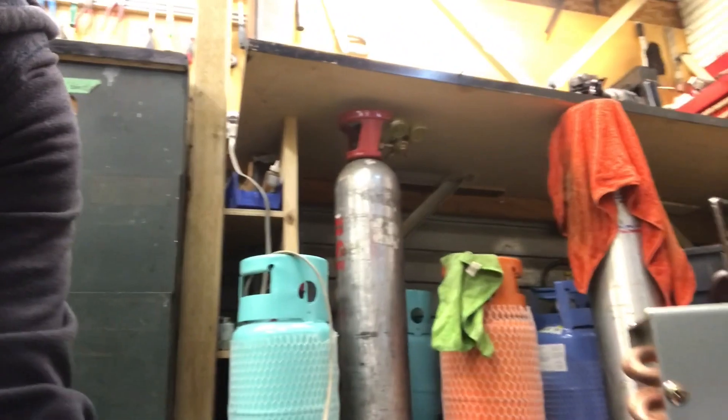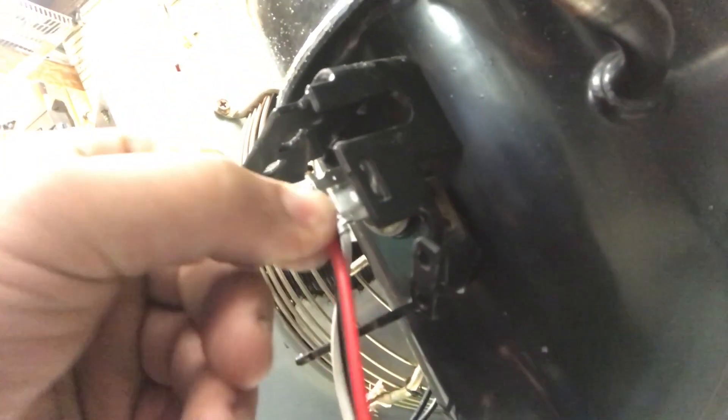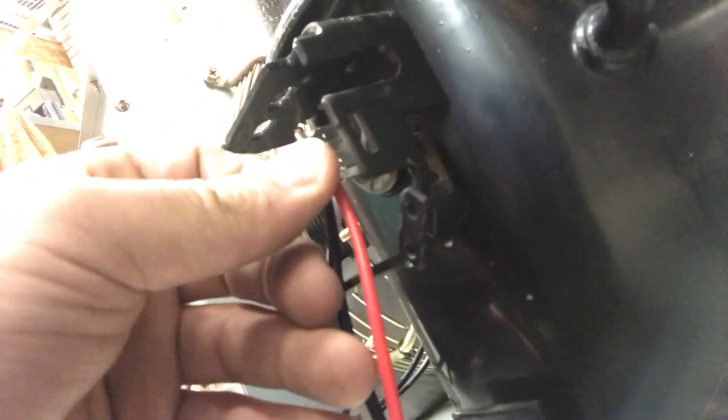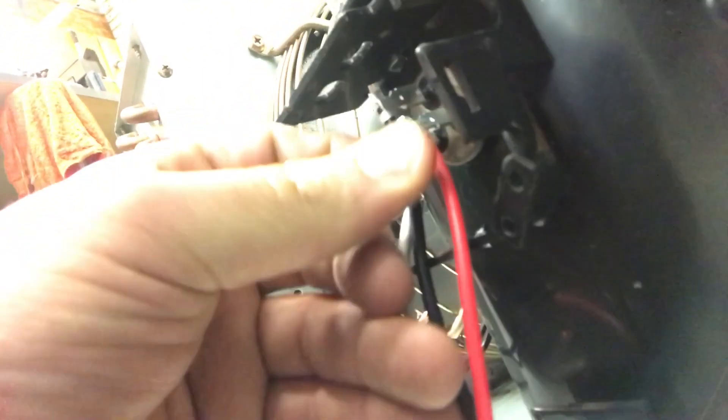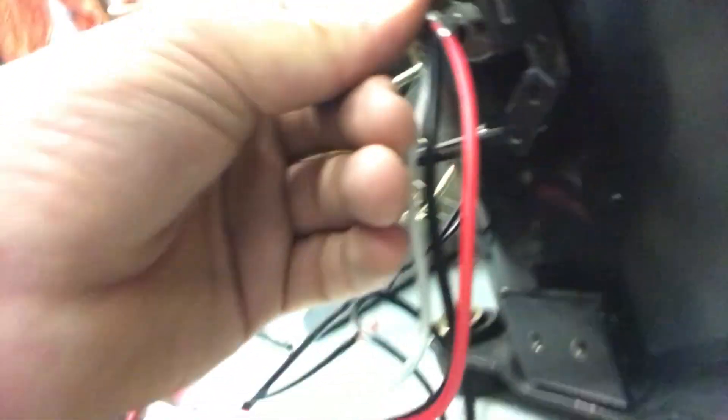The model number of the compressor we are working on is right here. So the black is in the middle of the terminal, then we have the white and then the red. The white goes on the start terminal, the red goes on the run terminal, and the black goes on the common terminal.